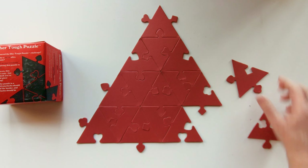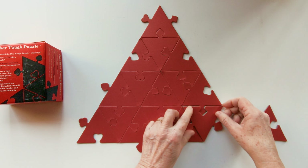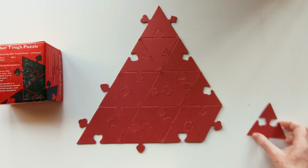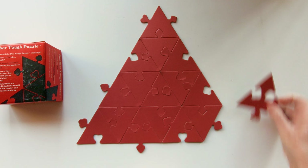Now I have this piece and I'm going to place it here. And finally, the last piece comes here.